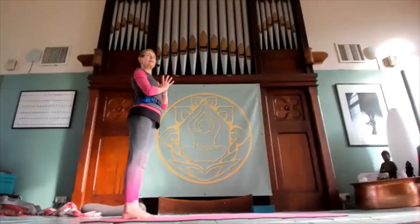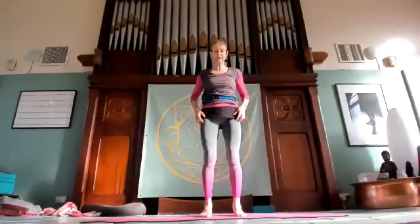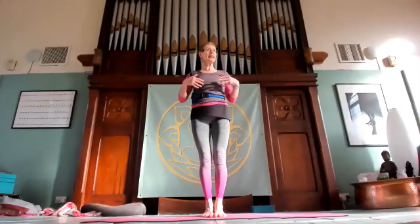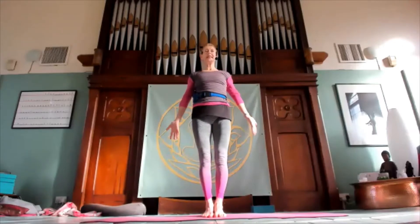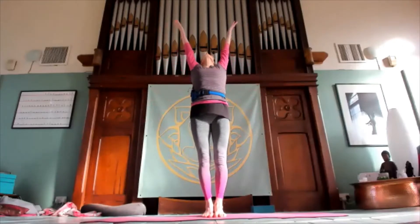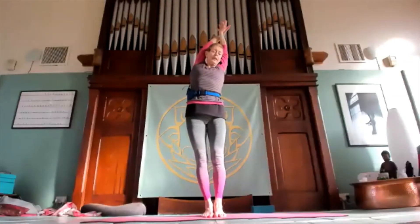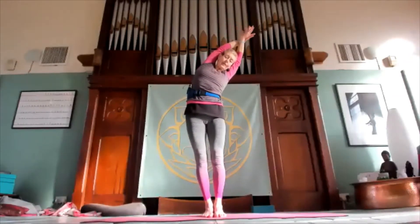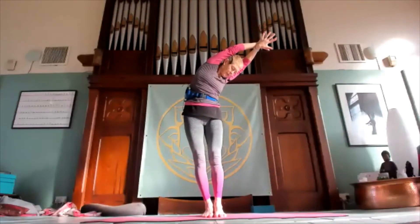Come back with the hands at the heart center. We are at the end of the mat — that's one round on the left, so we'll do the right and then put both together. Tadasana. Lift up, right palm over left, lift up, and then opening the right side body as you go towards the left. Twisting to look down — just the upper body twisting.